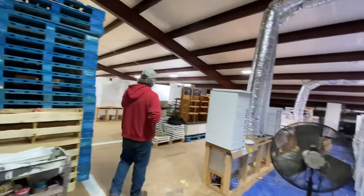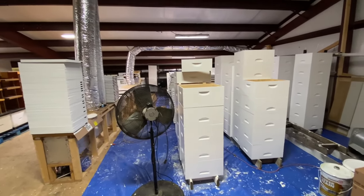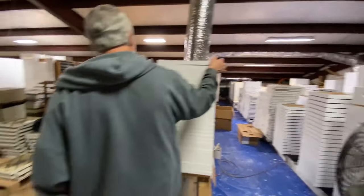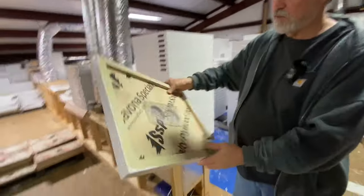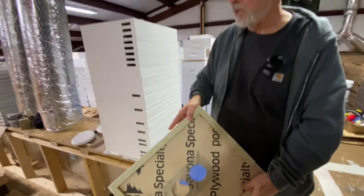In the winter time we paint up here, in the summer time we spray out in the yard, but this time of year we gotta keep it inside where it's warm. These are those double screen boards that you'll see in a couple of our videos. We sell them in the store.